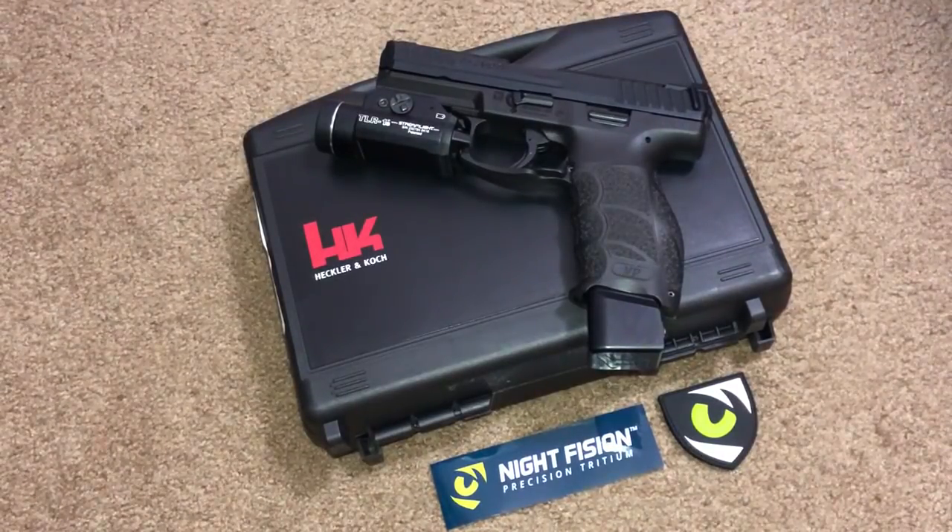I was trying to decide whether I'd go with the TruGlo Pro series — my other HK VP9 has those and I'll do a separate review on those — or something like the Trijicon HDS. There are a lot of different night sight manufacturers out there.